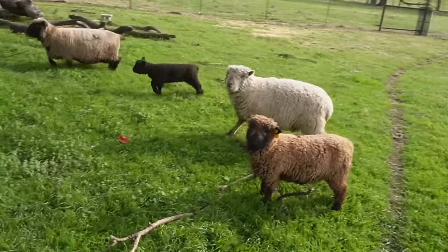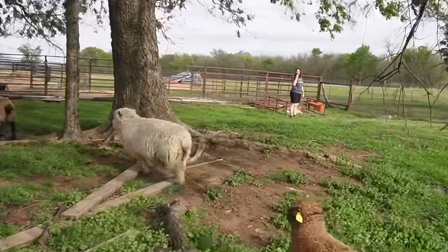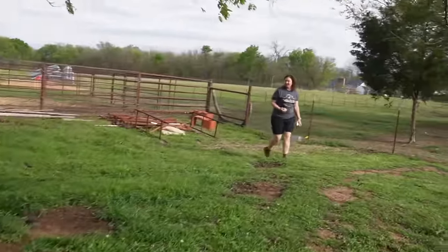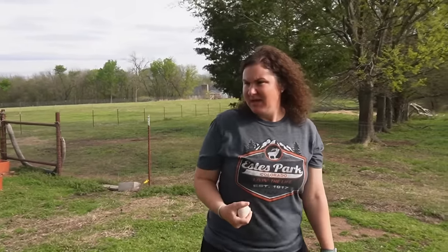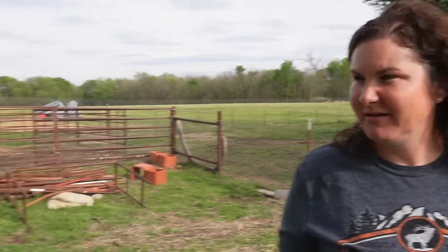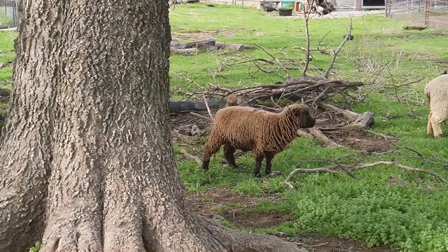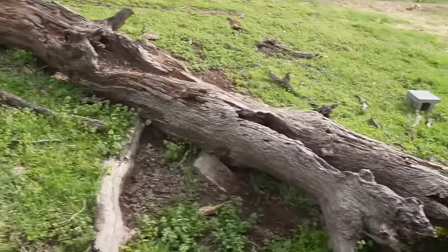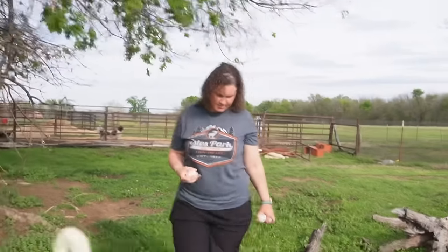What do you think the deal is with Muffin? She's just not growing as quickly as the other ones. I think she was a lame baby — possibly from smaller stock. She is growing, but not at nearly the rate of the others. I think she'll just be small. But she can't grow at the same rate because they're not the same age.